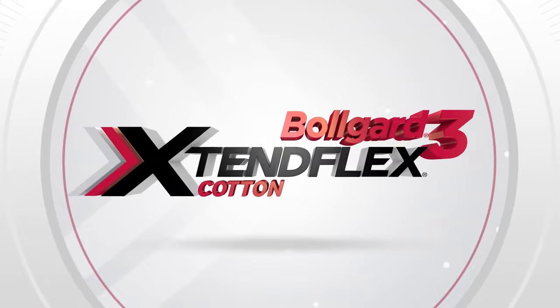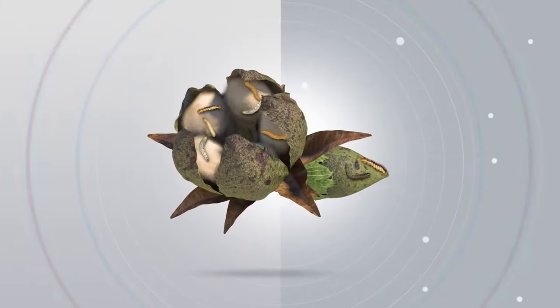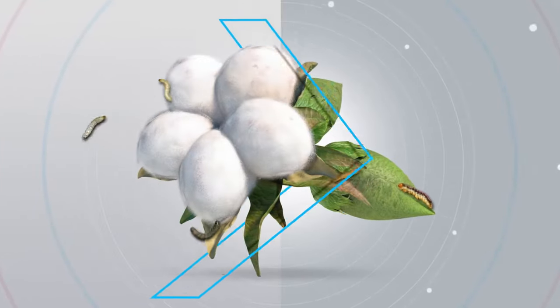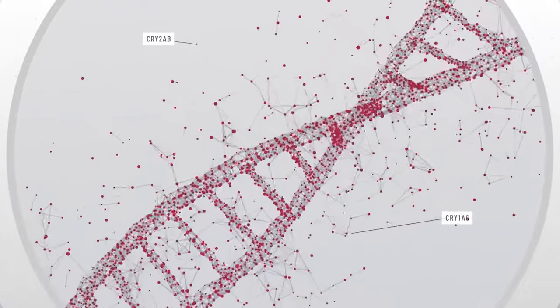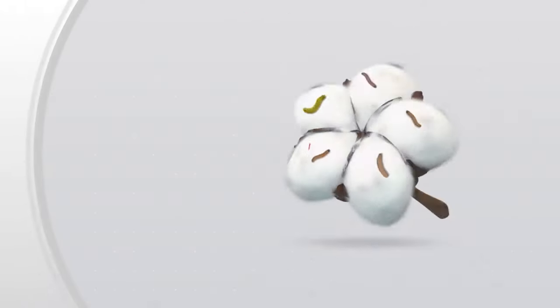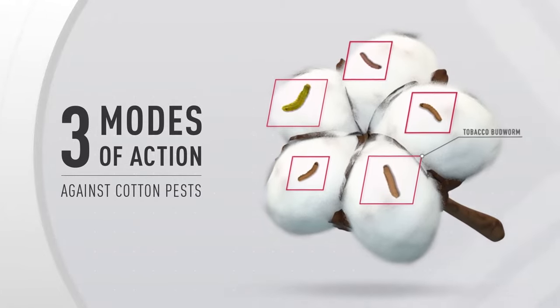That's why we created this. Bollgard III XtendFlex Cotton combines best-in-class germplasm with season-long protection against damaging pests. Built on top of the proven technology of its predecessors, Bollgard III XtendFlex introduces a third, unique protein, giving farmers three effective modes of action against bollworm and other cotton pests.